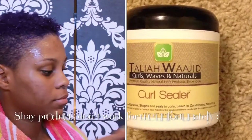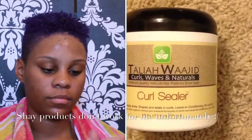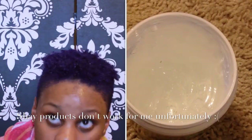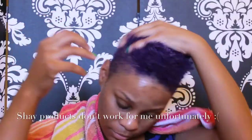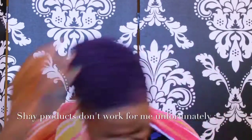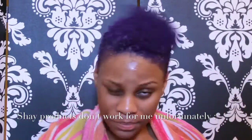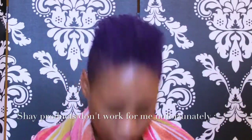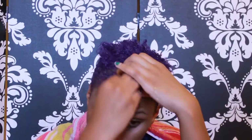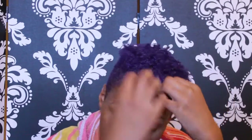Next I'm taking Taliah Waajid Curl Sealer, which is basically just a gel. With my hair, it likes gel products. Products like the Shea Moisture creamy or milky types don't seem to work for me, I don't know why. I definitely recommend Taliah Waajid products — I thank the girl at Sally's who recommended them to me because they definitely do work.